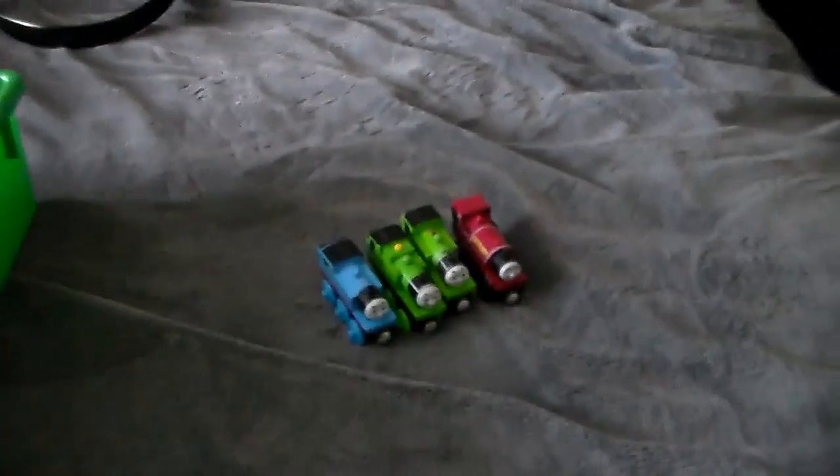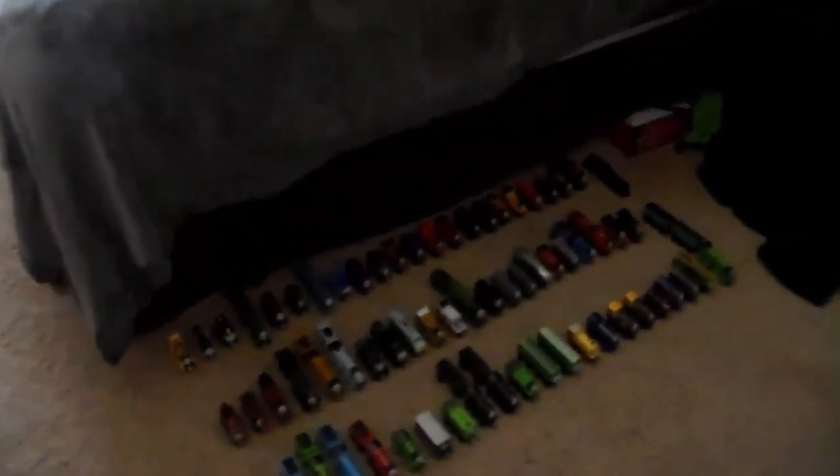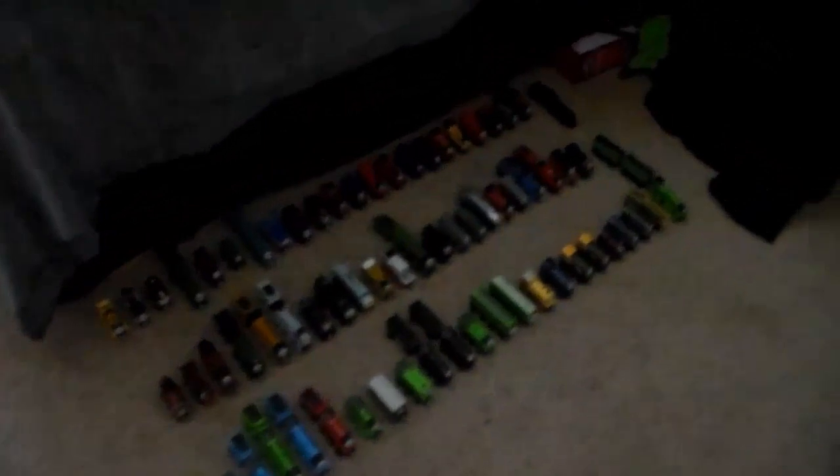What's up everybody? Welcome back to another LEGO Lover 117 video. This video today is on my complete Thomas Wooden Railway Collection. I ran a poll on Twitter a couple of weeks ago and you guys voted that you wanted to see the Thomas Wooden Railway Collection video first. So here we go — we're kicking off collection month, because there's going to be four collection videos uploaded throughout the next four weeks.